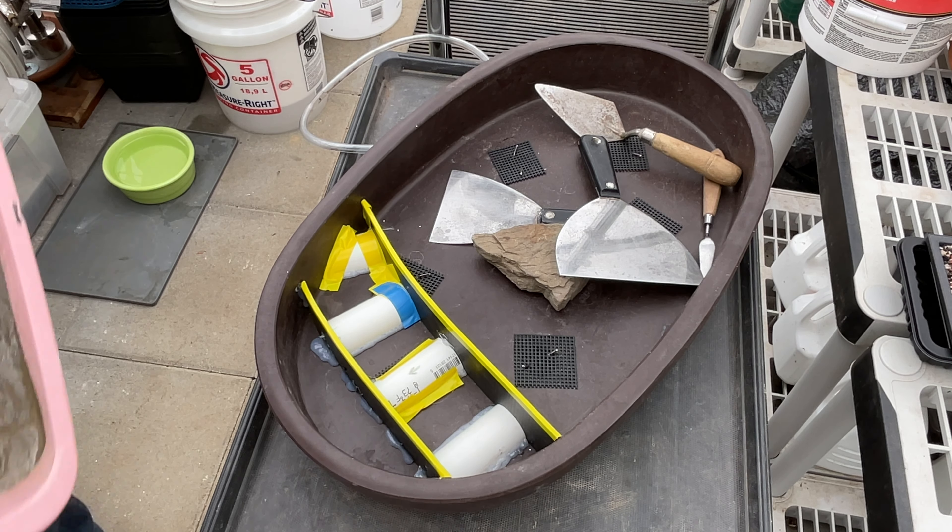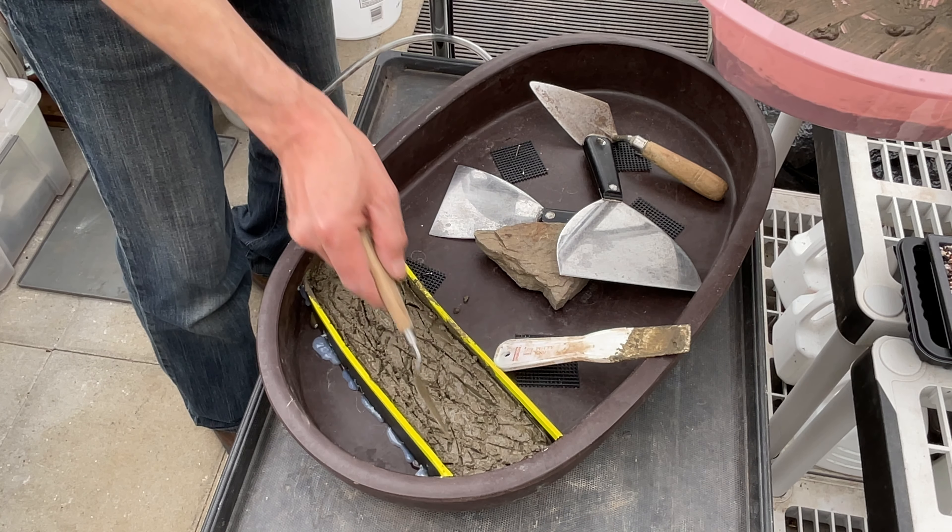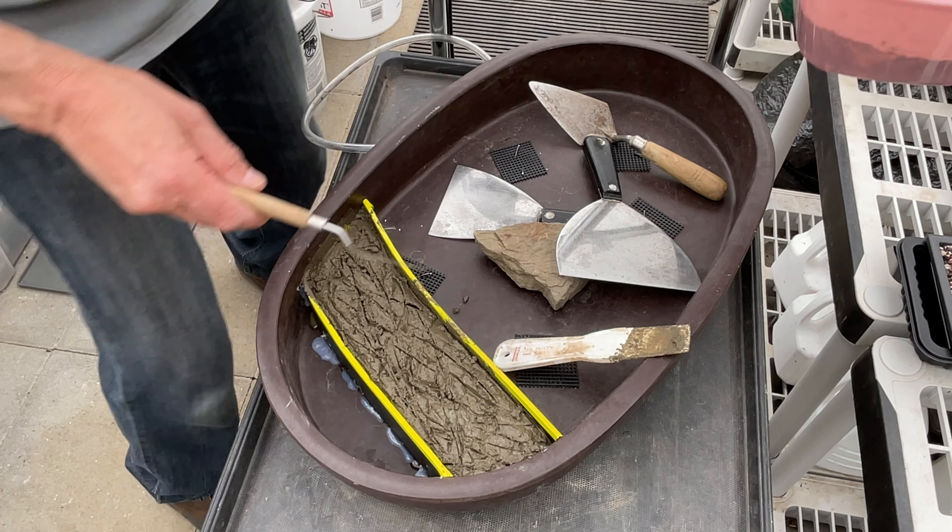Now, since I'm going to have to do another pour, it's good to rough this up — that'll help adhere. I got to get a little more out from the bottom. Switch tools. I was hoping I'd have enough, but what can you do? Okay, we'll let this set up a bit.